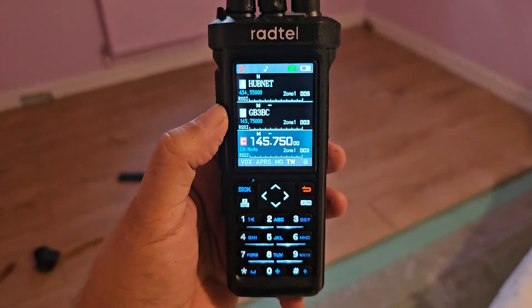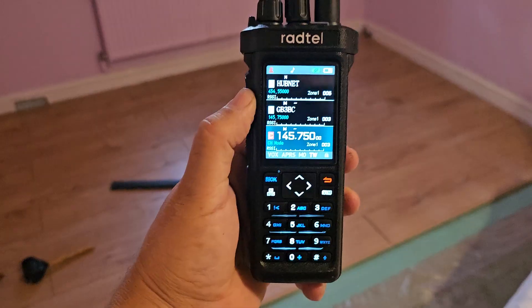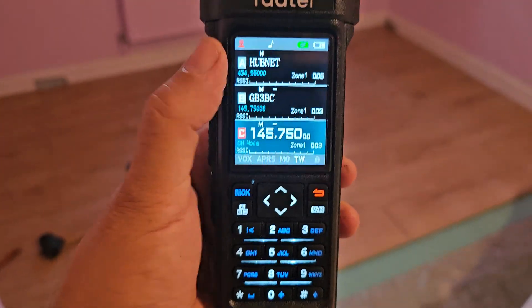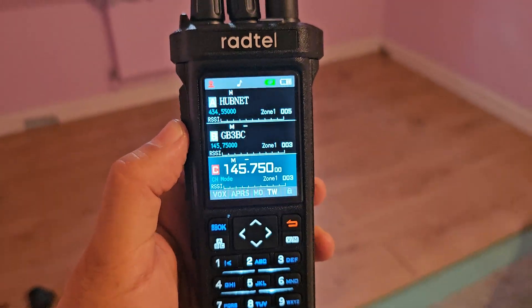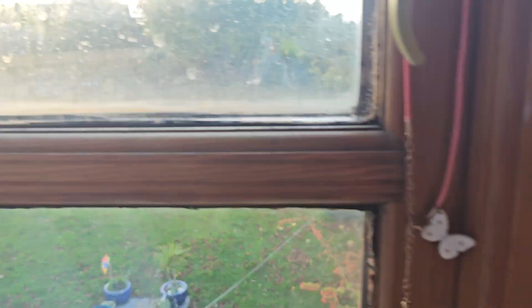Radtail RT950 - so today I'm laying floor, and I've been listening to my Radtail RT950. Look what triple receiving actually says here. I've just got this radio on the windowsill just here. You can see Nico on the trampoline, bless him.